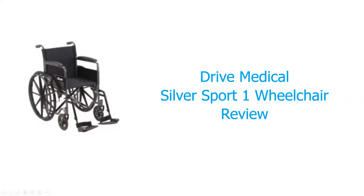Hi, Ed Grosso here from Senior Bathroom Aids. Today I want to talk to you about the Drive Medical Silver Sport One Wheelchair Review. If you are interested in this product or any of our other products, feel free to subscribe below, or if you have any comments, we would love to hear from you.